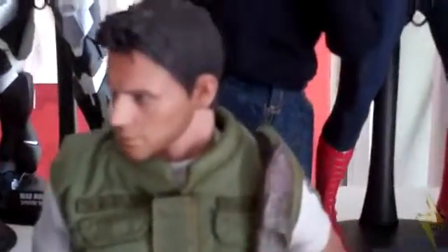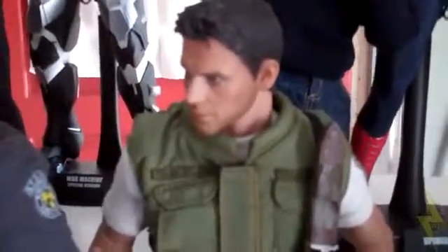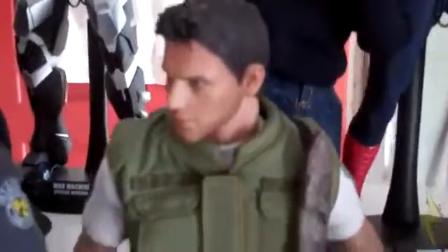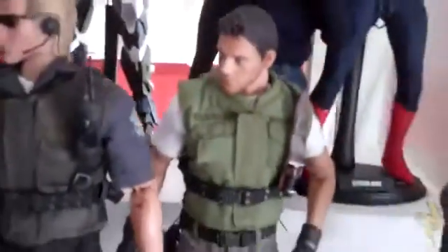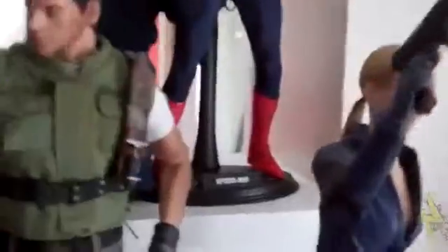Then we have Chris in his S.T.A.R.S. uniform. What happened with Chris is he had a big buff rubberized body and the joints started to crack from the rubber, so I had to replace his body. I'm not really happy with it because you can't find a body as buff now, so his clothes don't fit all that well anymore. Then right here is everybody's favorite — Wesker, S.T.A.R.S. Wesker.